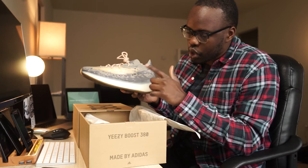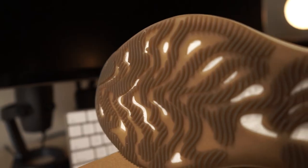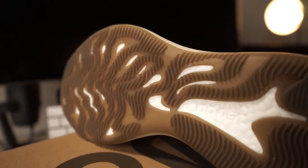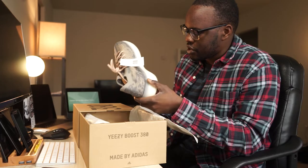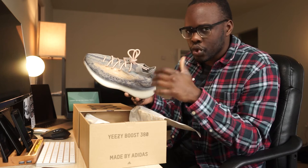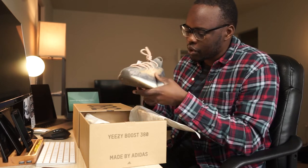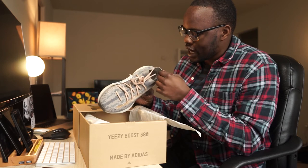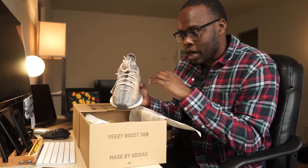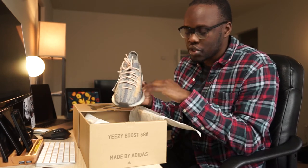The upper is Primeknit from Adidas, the midsole is a full Boost midsole, and then you have a rubber outsole at the bottom. This shoe has almost a runner-style vibe to it. I reviewed the Adidas Pure Boost trainers a while back, and this has that same vibe in terms of the Primeknit upper. In terms of comfort, I can't fully speak to it yet, but with the Pure Boost having a full Boost midsole I'm going to assume it'll have that same comfortable feel.